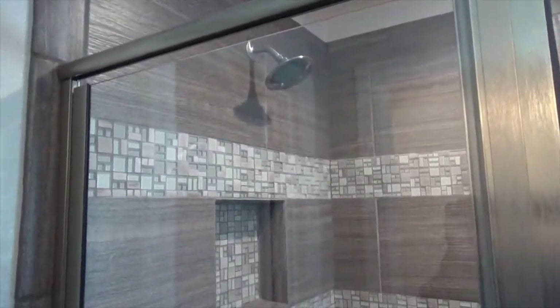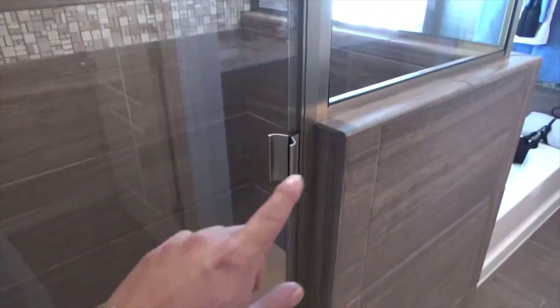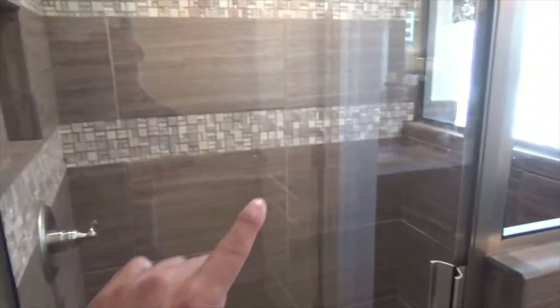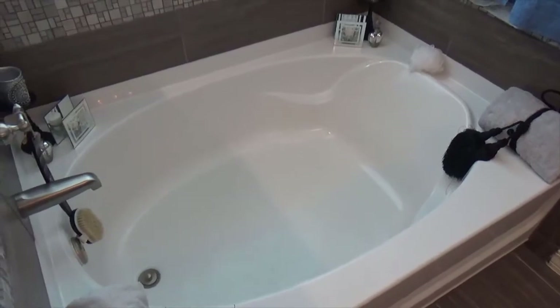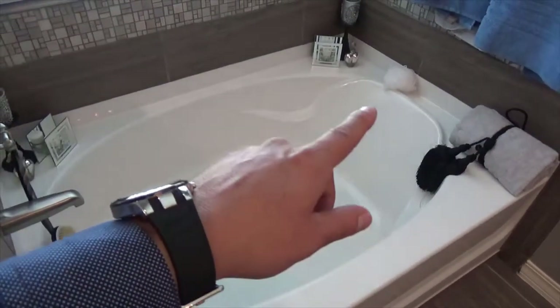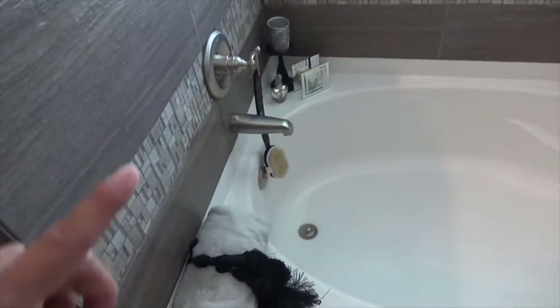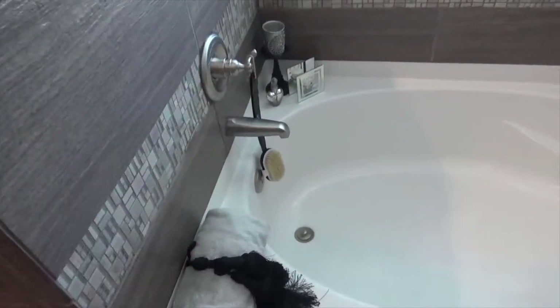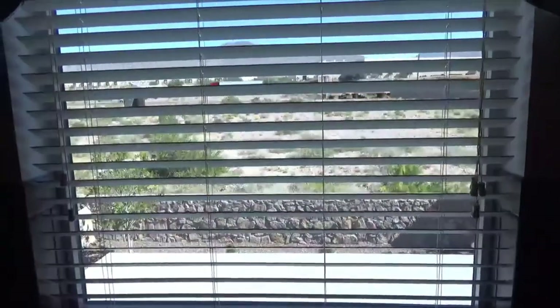The shower is all ceramic tile with a glass backsplash inlay. You have the soaker tub, which has a place for back support — a newer unique feature. The faucets are brushed nickel, and there's a wonderful view of the backyard.